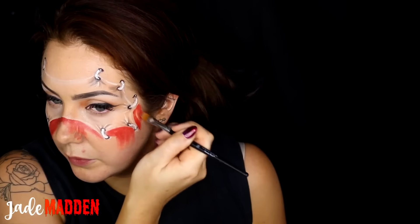Moving on to a red cream paint, I'm starting to draw out the rest of my face, really crisping out the mask. Where I get into more of the crevices and smaller pieces, I'm switching to a smaller brush just to get around all those fiddly areas.